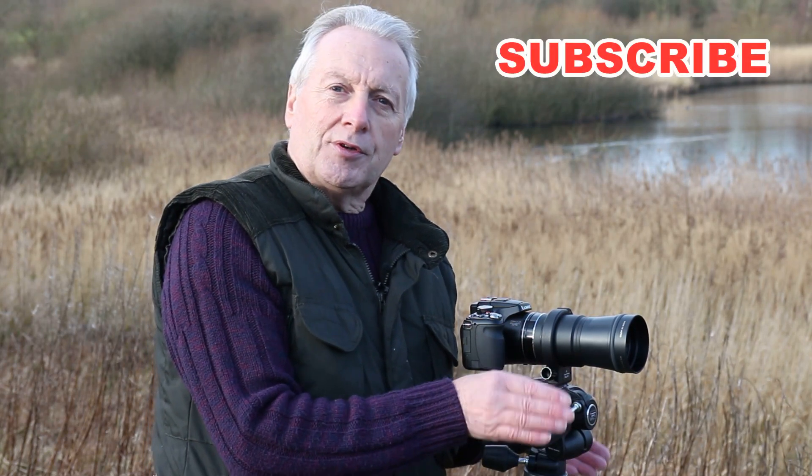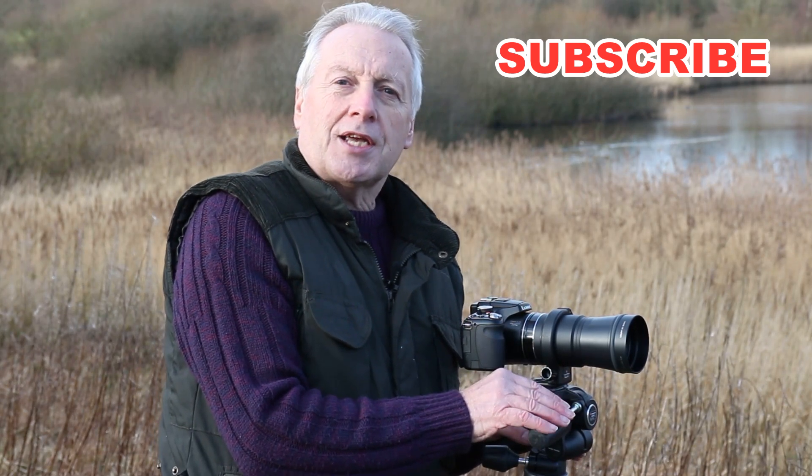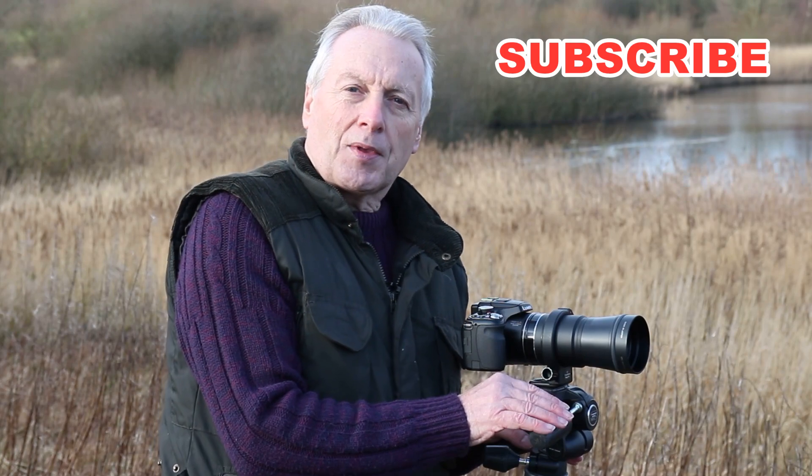So there we are — that's the procedure for setting up the teleconverter lens on your Panasonic Lumix bridge cameras. Hope you found that useful, and of course if you don't subscribe to our channel, please consider clicking the link above this video and you'll be notified when I upload new videos. Thanks again for watching, take care and I'll see you in the next one. Bye for now.